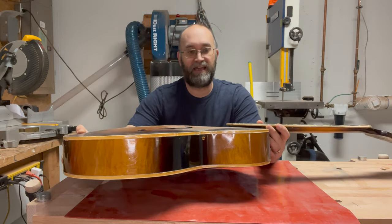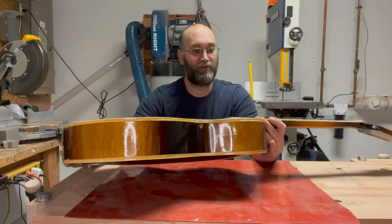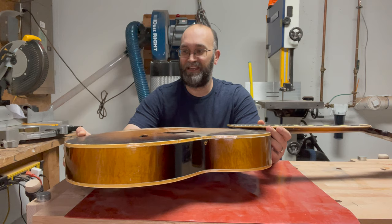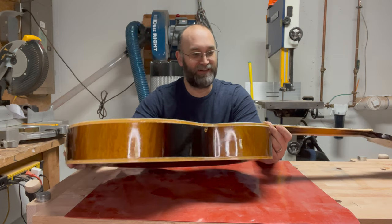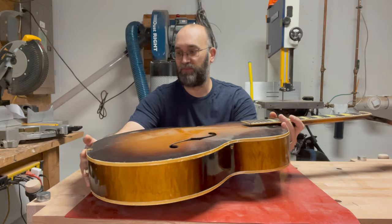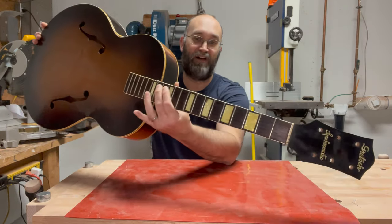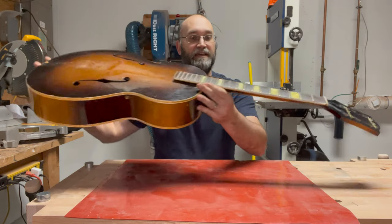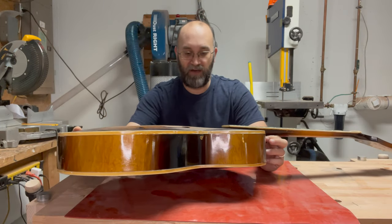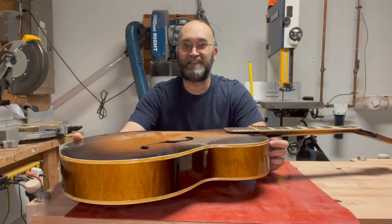When I took the strings off, the neck is actually so loose it almost wants to reset itself. So this is definitely going to be an interesting one. The first thing I'm going to do is just pry off all the binding here — it's already coming off the neck pretty severely. And then we'll see what other surprises this holds.